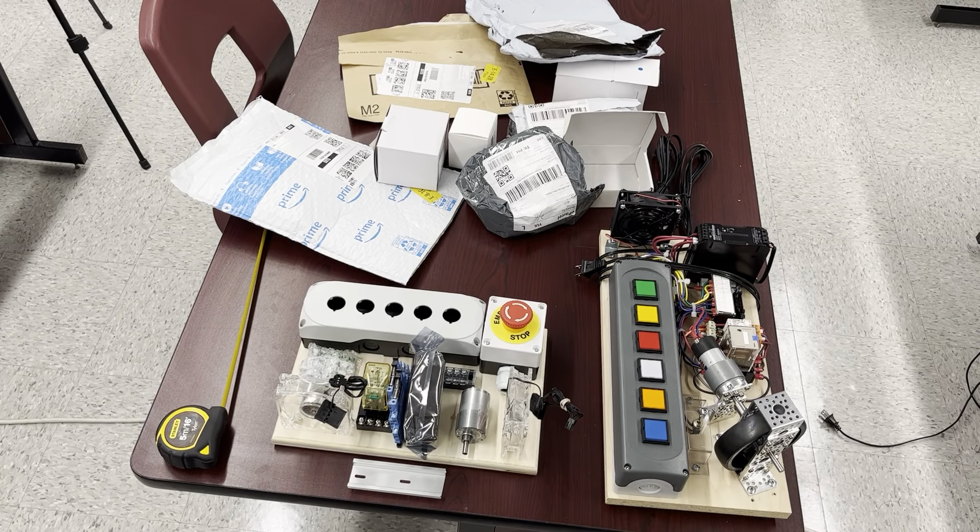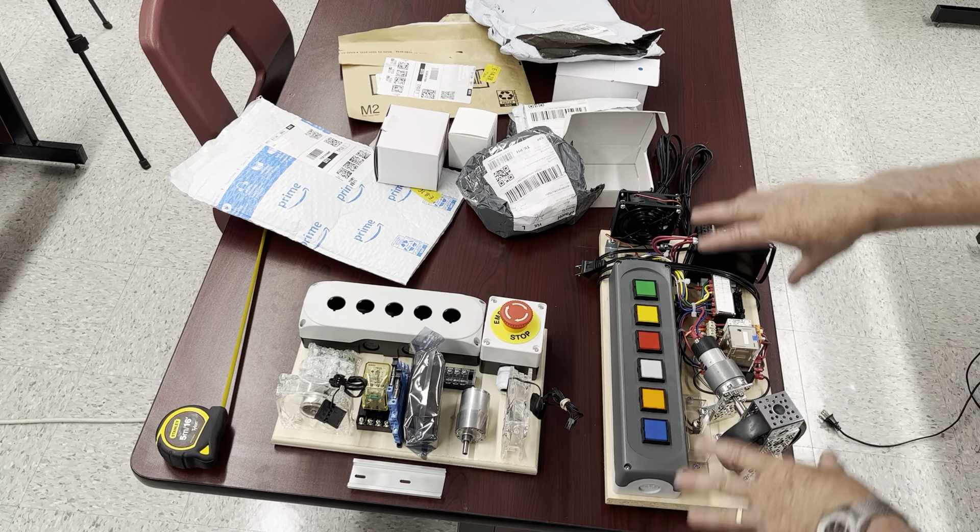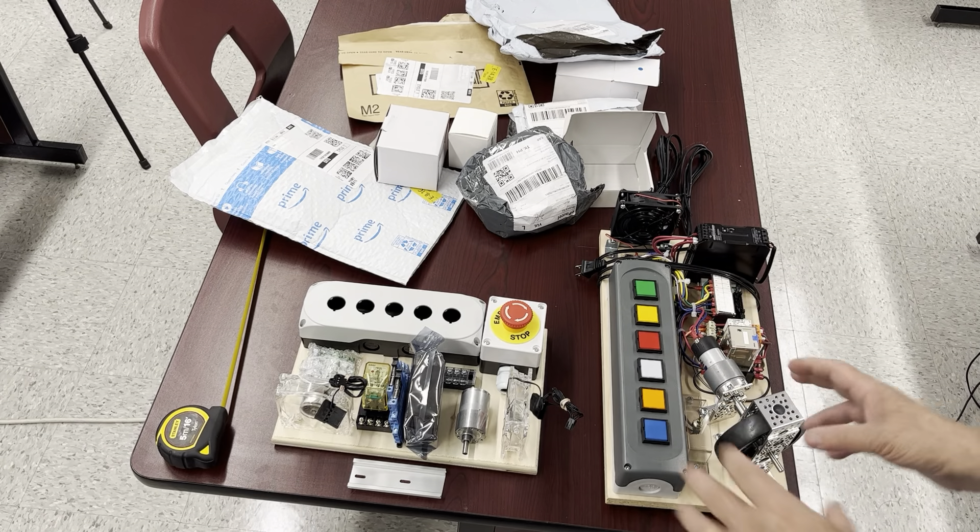Hello guys, this is Creation, or CEO for short. We now move to the second part of the trainer, which is the output trainer. It's going to eventually look pretty similar to this one here, on a smaller footprint.